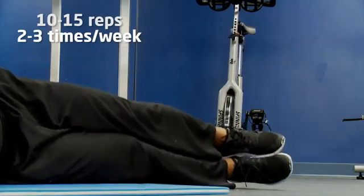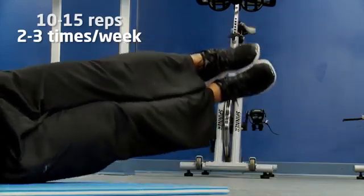Do this two to three days per week, 10 to 15 repetitions per side. Remember, a strong core is good for reducing back pain, improving your balance, and it affects everything you do in your daily activities, whether it be running errands or around the house.